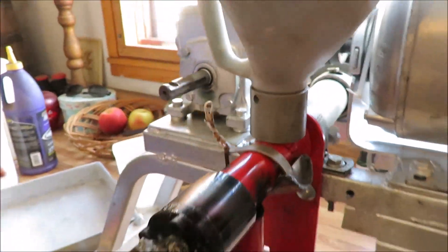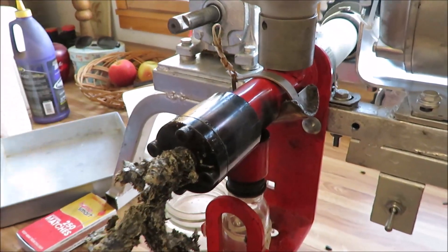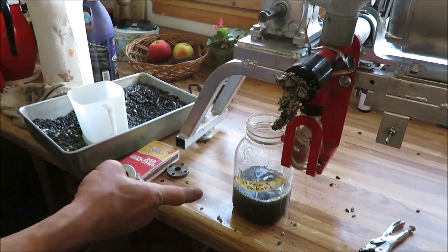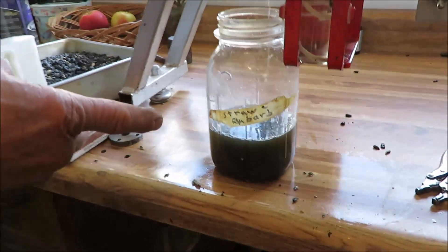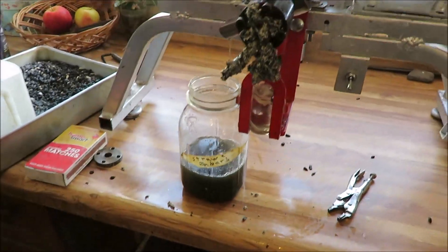Oh boy, is that hot. That's definitely generating a lot of heat. This is how much oil we've produced in 15 minutes, and it's running at 60 RPM.